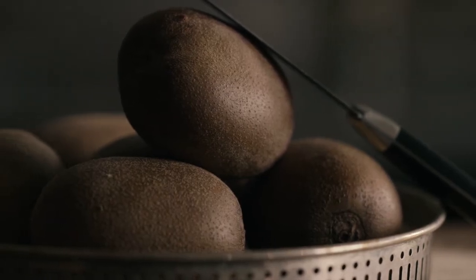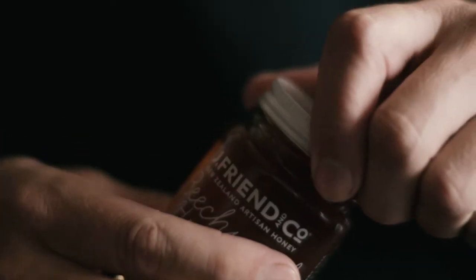Hi, I'm Pete from Mides Restaurant. Today I'm making a kiwi, honey and whiskey trifle. The trifle is sentimental to me because my grandmother always made it, and when she passed, my mother took on the responsibility.